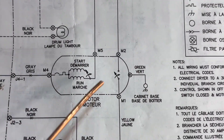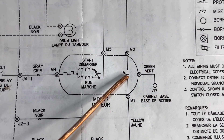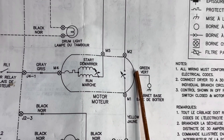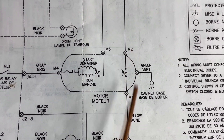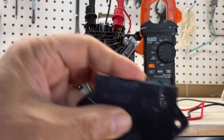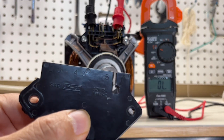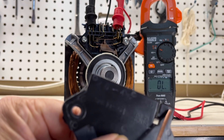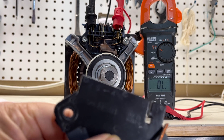This is the centrifuge switch. When the motor spins, it will go to here and make M1 and M2 connected. You can see on this plate: M1 is here, M2 is here, on both the left and right hand side.